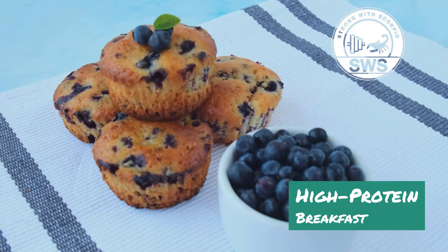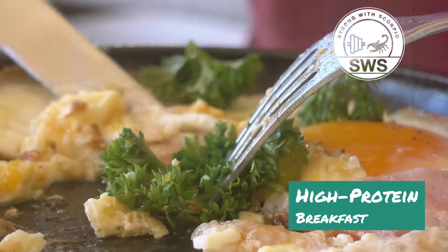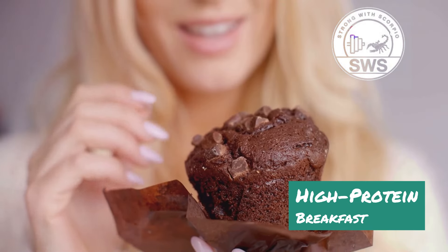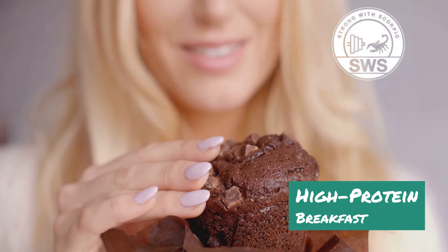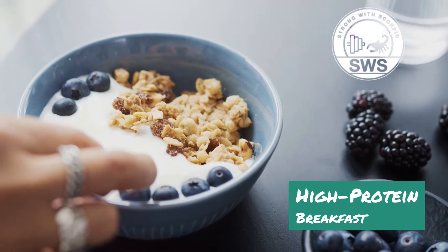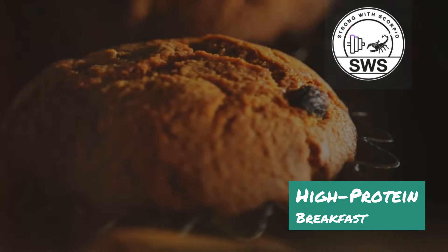First up we've got the Muscle Muffin — a portable powerhouse that you can prep in advance. We're talking grab-and-go gains here, Scorpio Squad — no more excuses for skipping breakfast. Picture this: you're rushing out the door for work or school but you've got a Muscle Muffin packed and ready to fuel your day. These muffins are loaded with protein from Greek yogurt and eggs, complex carbs from oats, and healthy fats from nuts and seeds.